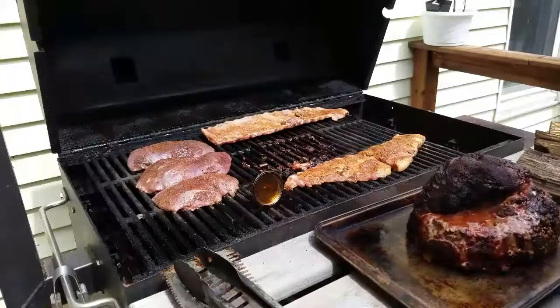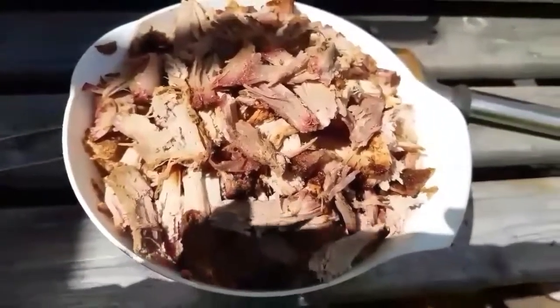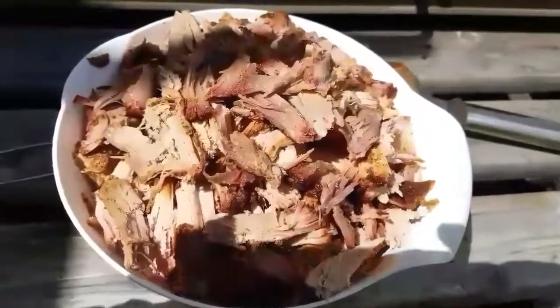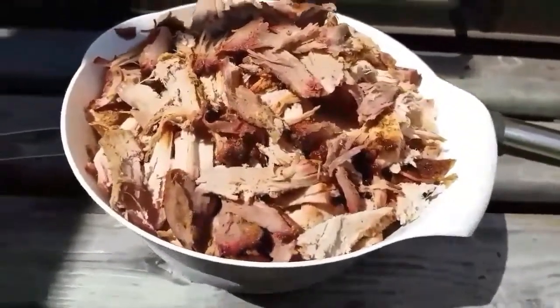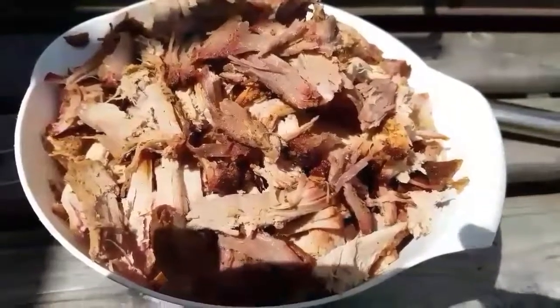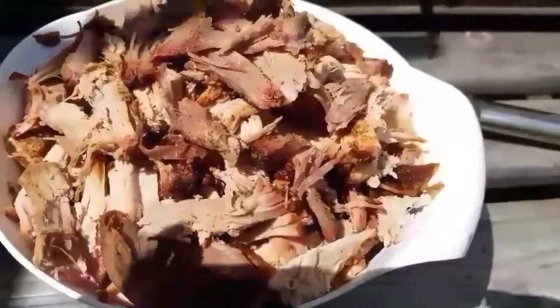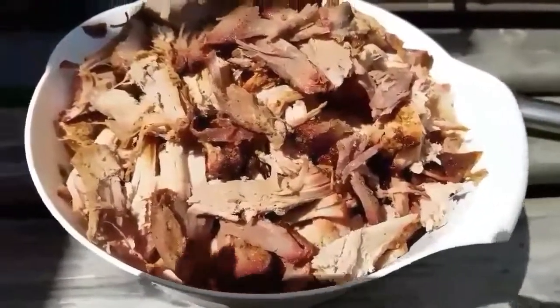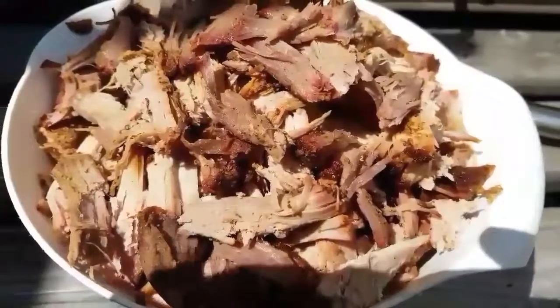I got it all pulled after letting it rest for about 45 minutes. It pulled beautifully — it's really good, probably the best ham I've ever smoked to date. I also have the ribs and the goose breast done and resting right now as well.